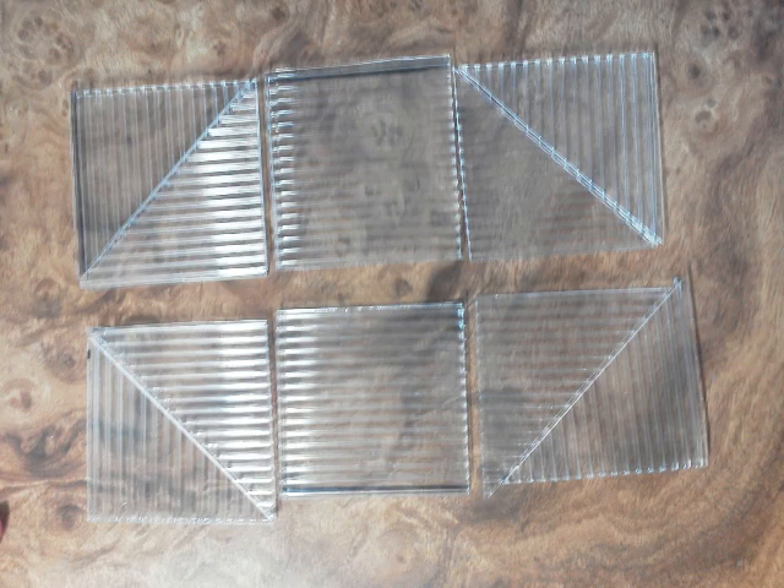We start with a polycarbonate twin wall sheet and cut it into a bunch of little pieces — squares and triangles. These are right-angle 45-45-90 triangles. That's how it's going to flow into the pieces.